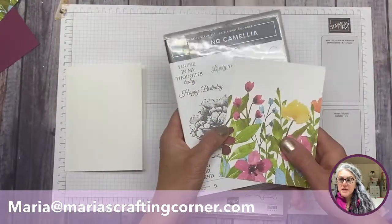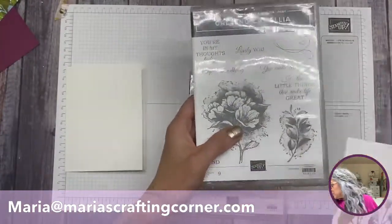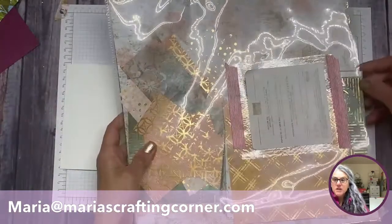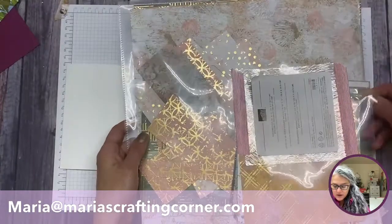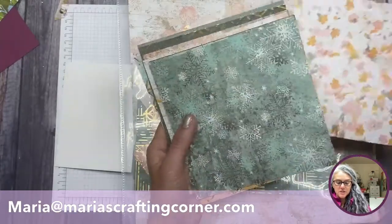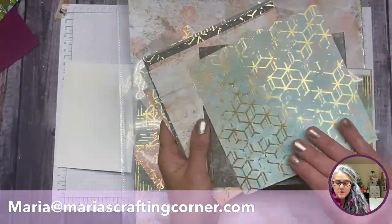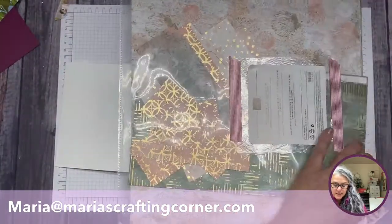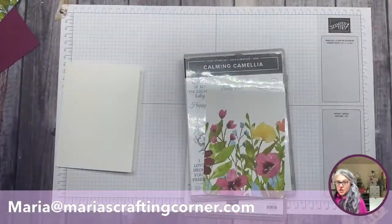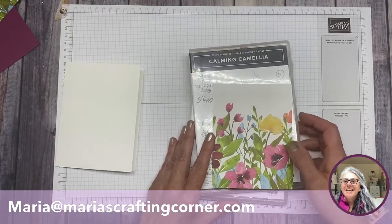All you really need is a set of papers like the Awash in Beauty. Let me show you these ones quickly because they are gorgeous — this is specialty paper and you can see there's some gold in here. Look at the beauty of this paper, it is just stunning.